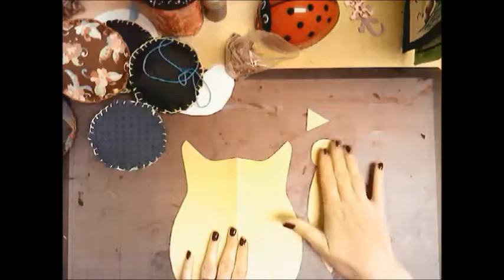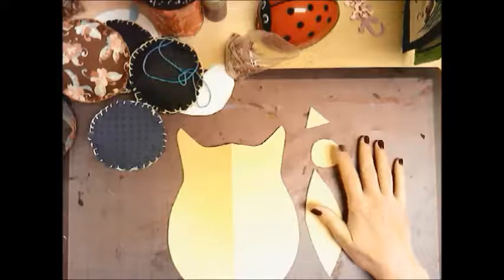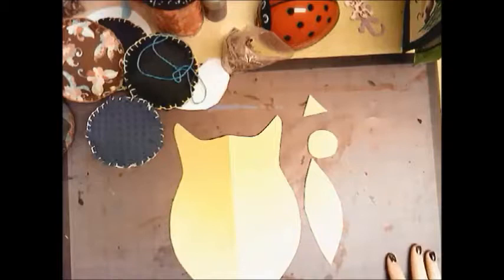I have cut out paper stencils for my design. I've planned out my design already and now I've just cut out the shapes. I'm going to be doing an owl, so I have the shape of the owl, the wing, one eye I can reuse, and the beak. If you wanted to do feet or anything else, you would make that out of paper first so we know what to cut on the fabric.